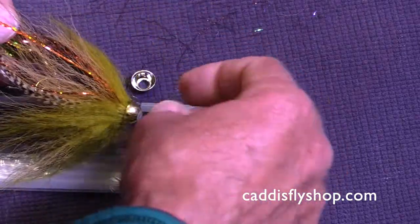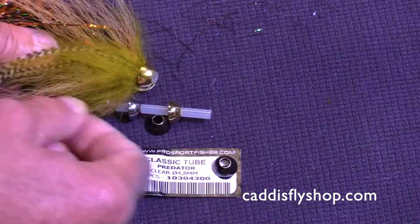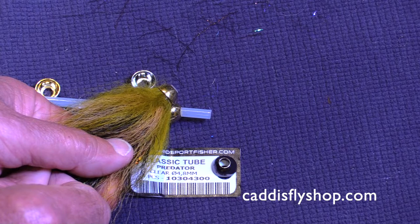Here's a finished fly — it's going to come barely into sight here. This is a Pike muskie fly. These cones are just wonderful to finish off these flies.